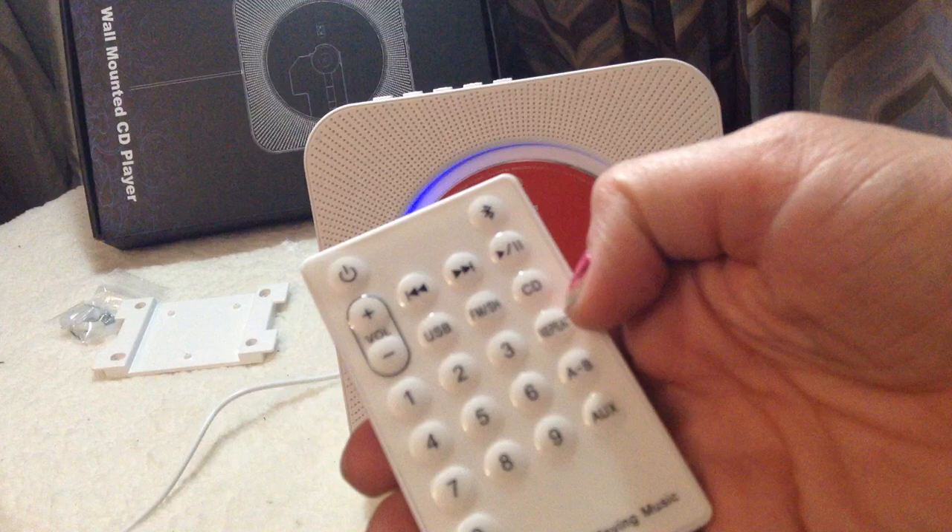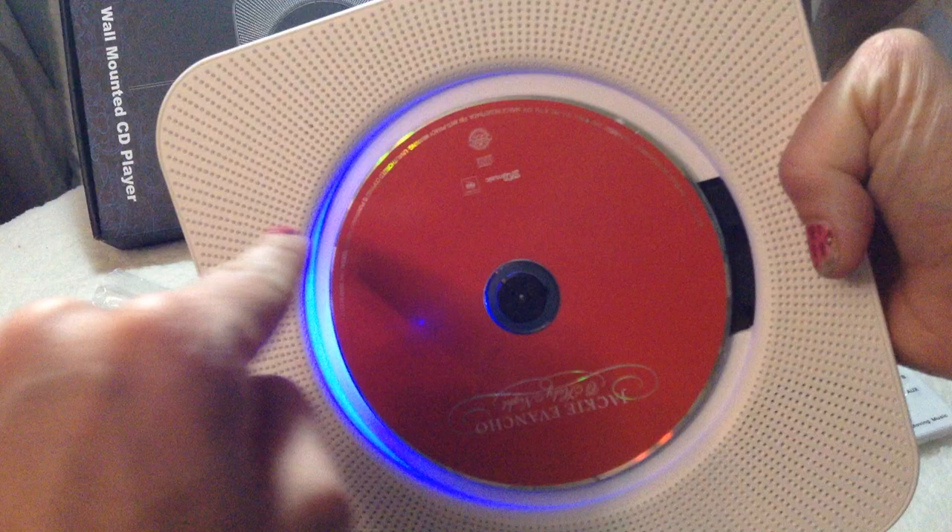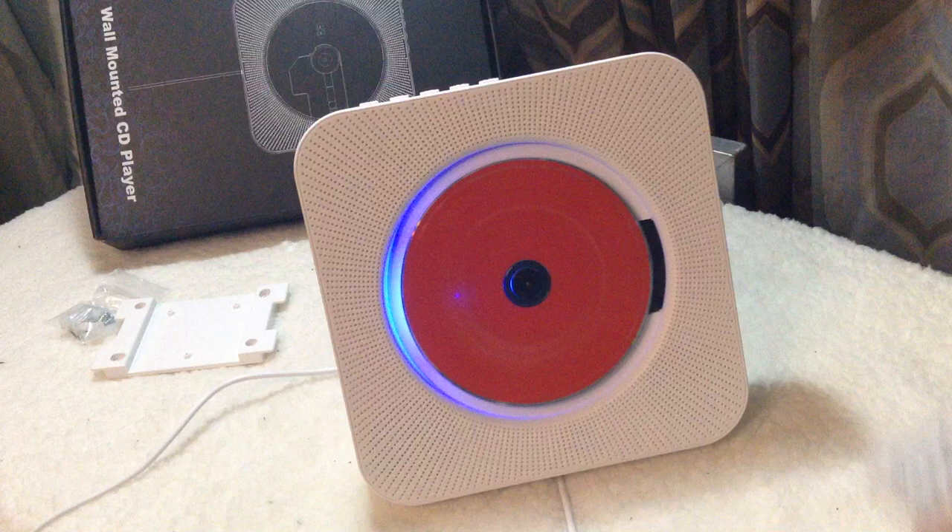I'm just going to show you guys real quick how to use it — this is super nifty, watch this. All I do is pull the cord. So when it's hanging up, I pull like that and it has this really cool LED blue light going on here. That's how you turn it on. You can also turn it off up here.